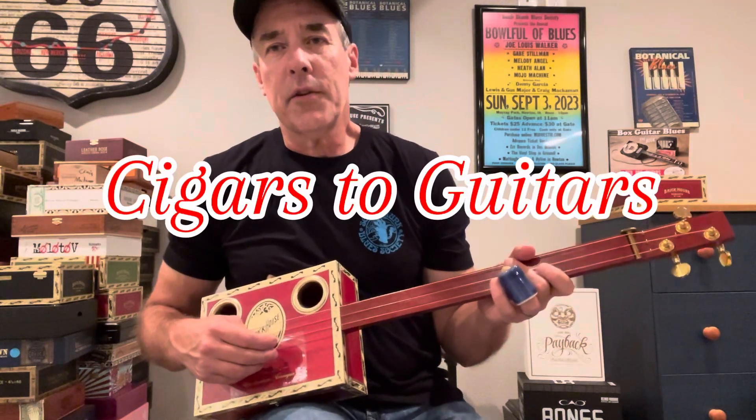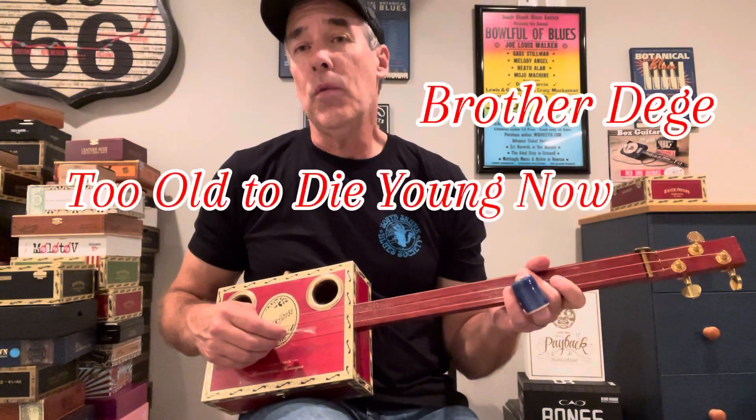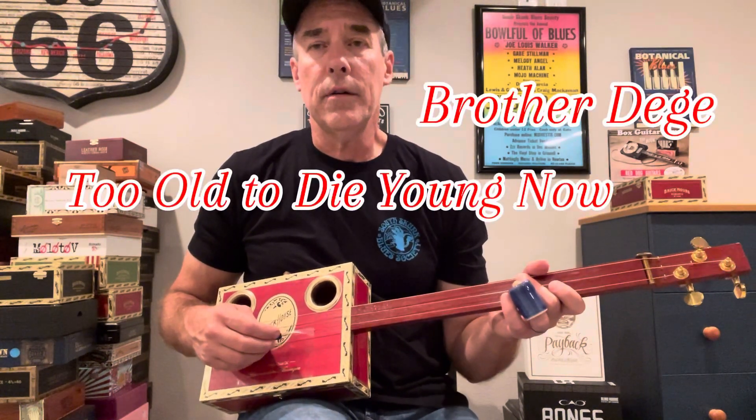Hey everybody, Cigars and Guitars here. It's been a while since I've posted any new music, so I'd like to do one from Brother Dege. It's 'Too Old to Die Young Now.' It came out in 2010 and was actually in the motion picture soundtrack for Django Unchained. Jamie Foxx was in that movie. 2012, it was directed by Quentin Tarantino, so that's kind of how this song got a little bit popular for Brother Dege.